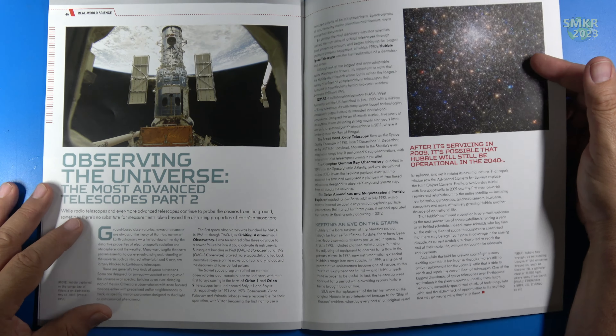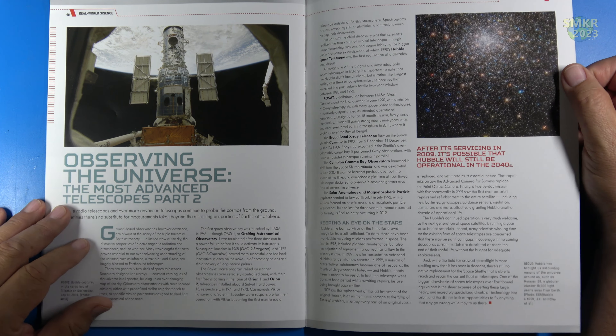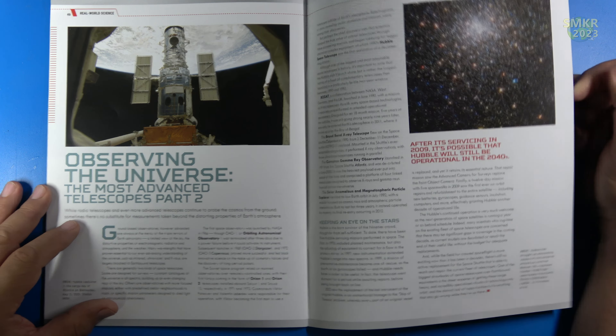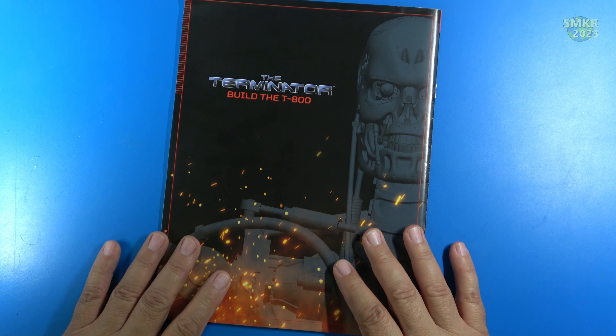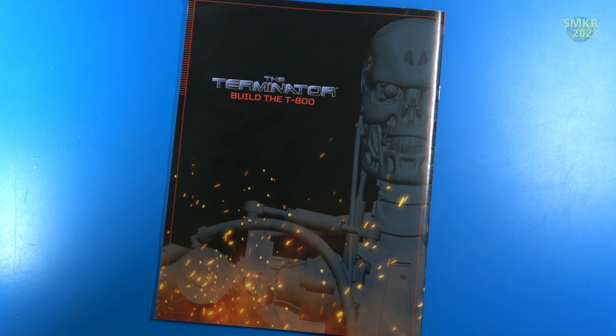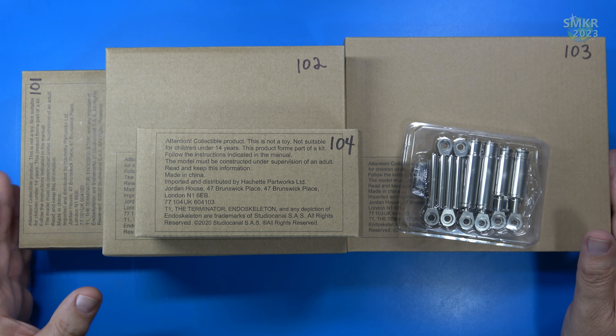Moving forward, we also have Observing the Universe: the Most Advanced Telescopes, Part 2, which covers telescopes in space like the Hubble Telescope. Let me go ahead and get the parts, and we'll look at everything that came for the first five stages featured in this video — this is Part 1 of Pack 11. This is just to give you an idea of what arrived in a very large box for Pack 11. These are the first five stages.